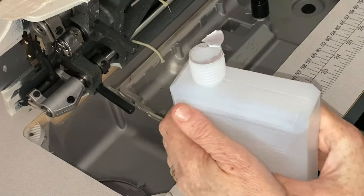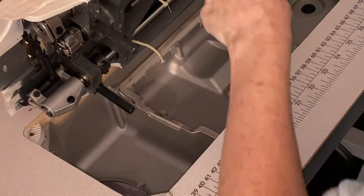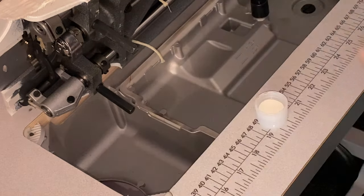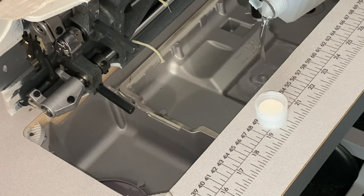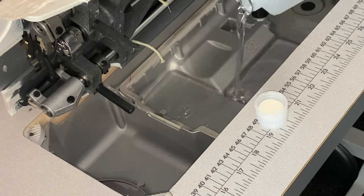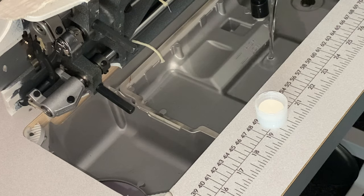Let's pour this in and make sure everything's as it should be. That's what it says — just pour it in here. So here we go. It feels strange pouring oil into this instead of pouring oil into your usual place.